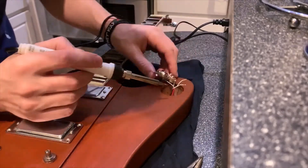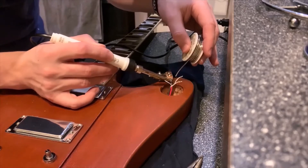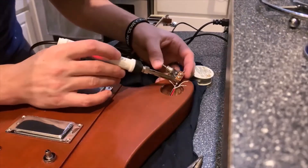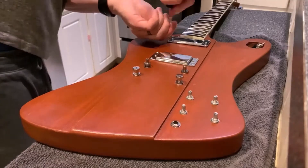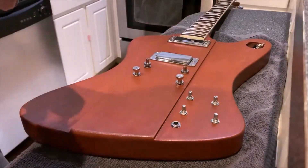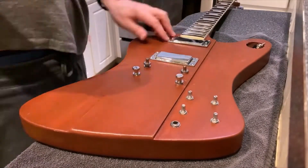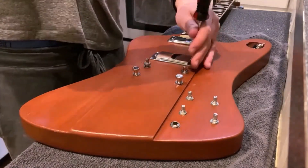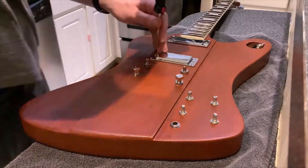Soldering is probably my least favorite part of any guitar project. I didn't take video of the rest of the soldering process, mainly because I had one connection on the three-way switch that was wrong and had to do some troubleshooting. Anyway, you would not want to copy my soldering technique.